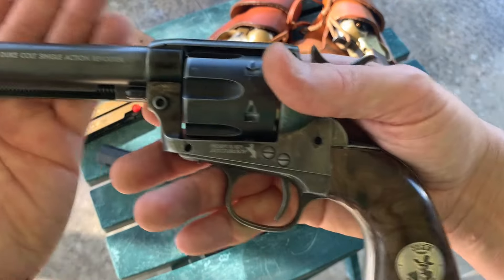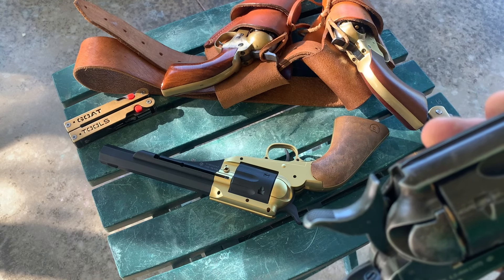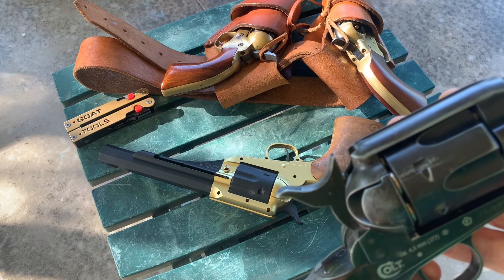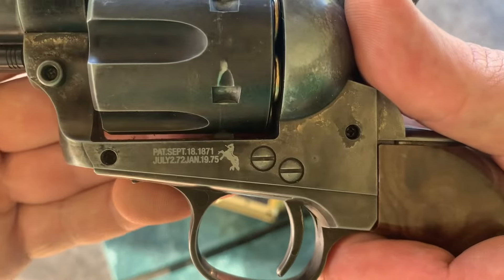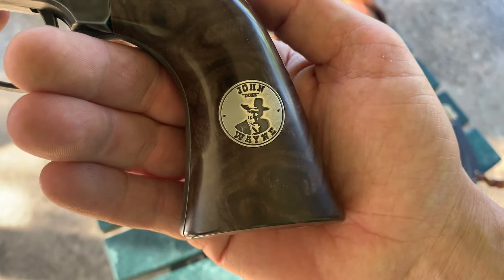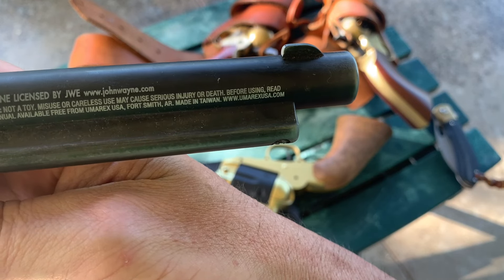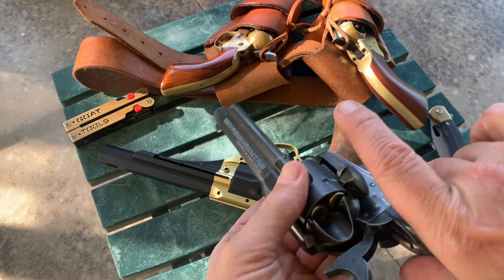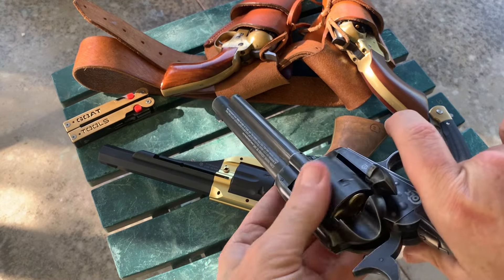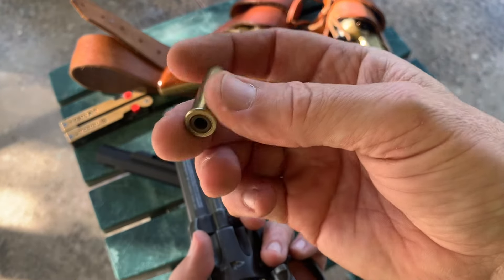This is my John Wayne edition. I can't remember who makes it — something like Umarex. I'll show you all its markings. But this thing is pretty cool — it feels like the real thing, pretty close. Even the extractor works.